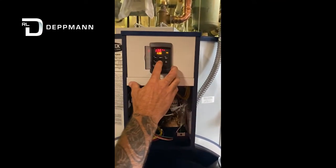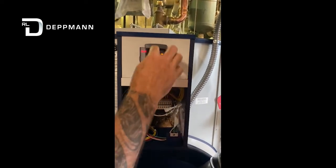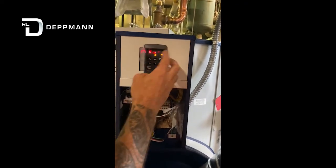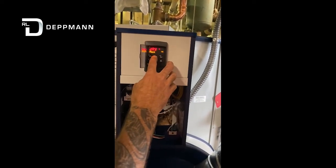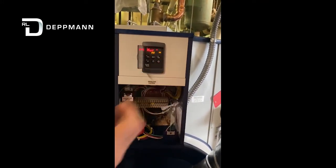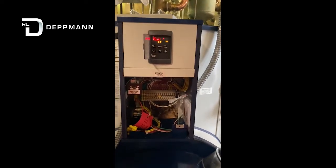The other thing we would do here is set our time and date. We're going to hold our little clock button down for three seconds. There's the hour — we would set that. Once that's set, we'd set our minutes, then set our day. We'll wait about 15 seconds and it'll revert back to the main screen.